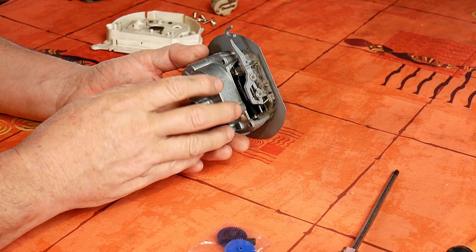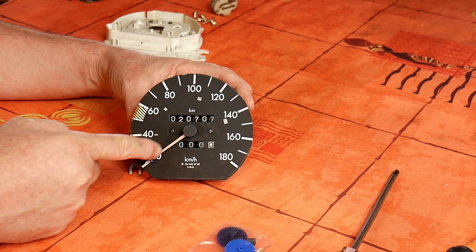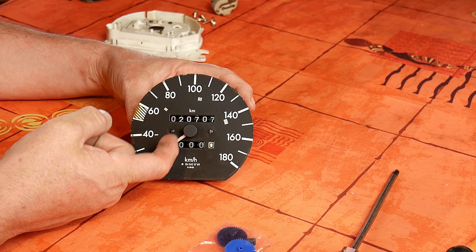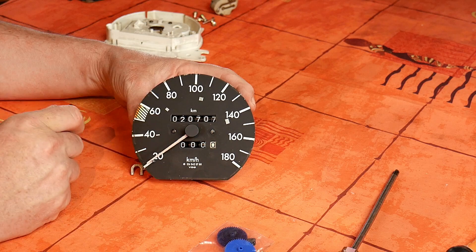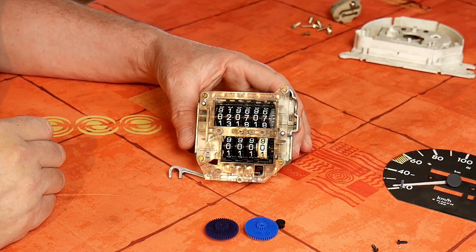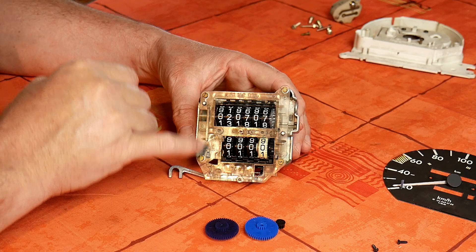We now have the parts that we want to remove and we'll have to open this. For this we've got no other option than to remove this plate. What we will do is pop the needle out. Try to mark it as best you can — the pressure the needle has, and also where it's fitted — because when you place it back, if it's not placed with the same resistance, your speed reading will be wrong. I'll pop it up now, then remove those two screws and remove the plate to have access to the screws at the back.